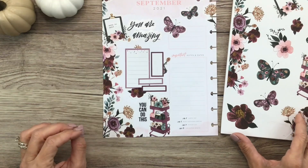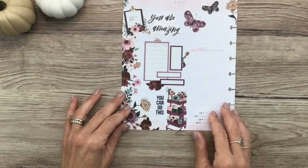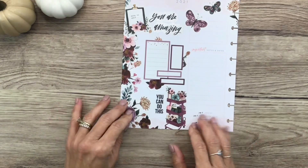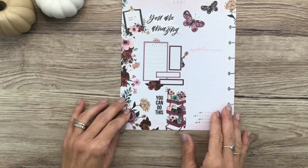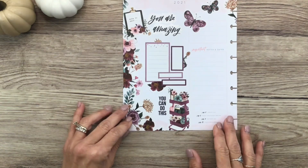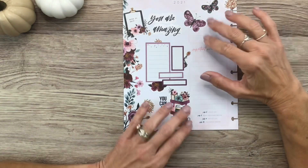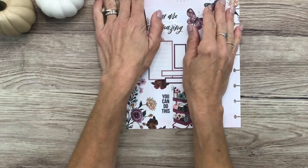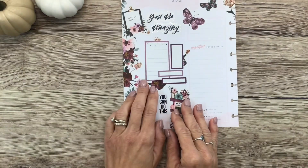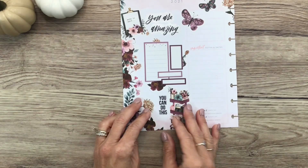I don't think it needs anything else — I'm just going to leave it at that. I think it's really pretty; I love these colors together and I love how it turned out. It's got plenty of function for me and it's still really pretty. Thank you guys for hanging out with me while I decorated my currently sheet for my social media planner. I hope you enjoyed the video — if you did, don't forget to give it a thumbs up, subscribe, and turn on notifications so you don't miss any of my videos. I look forward to seeing you in the next video, bye!